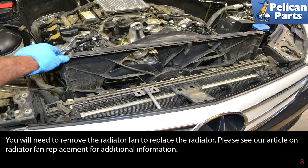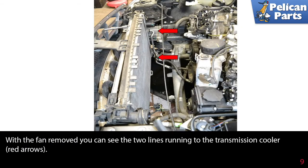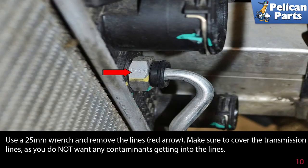You'll need to remove the radiator fan to replace the radiator. Please see our article and video on radiator fan replacement for additional information by following the link at the end of this video. With the fan removed, you can see the two lines running to the transmission cooler (red arrows).